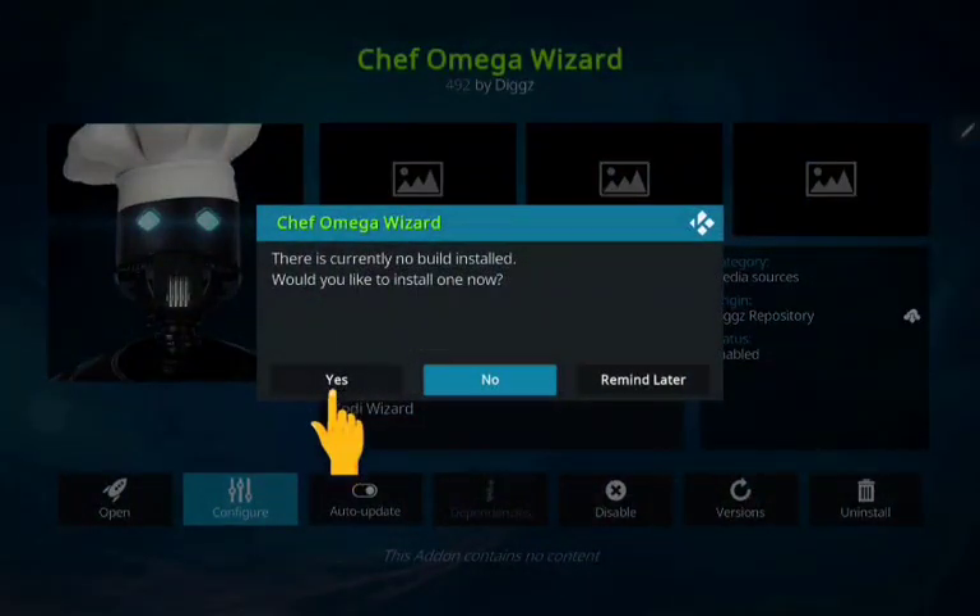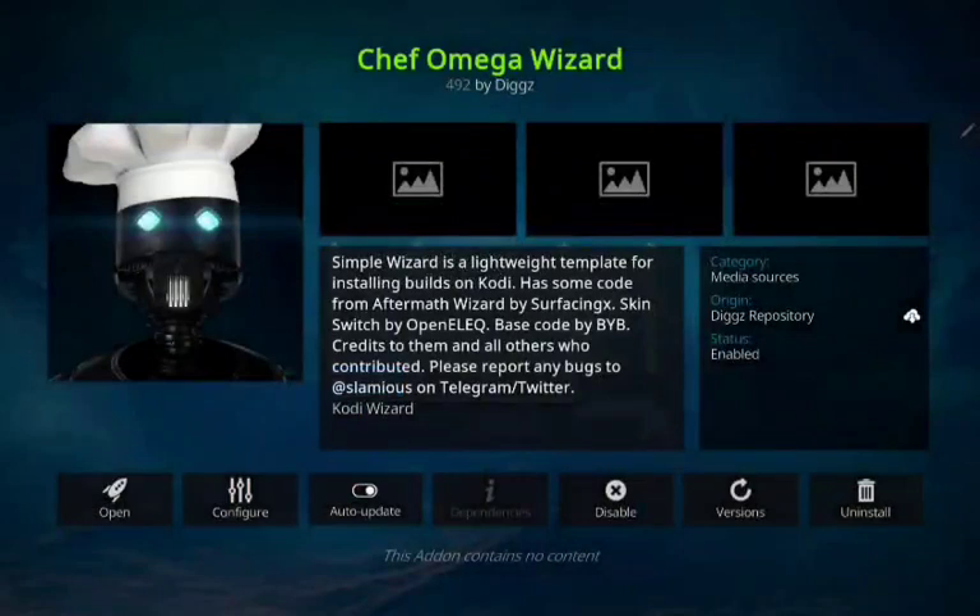You can see it's popped up now. Click yes. Now click open.